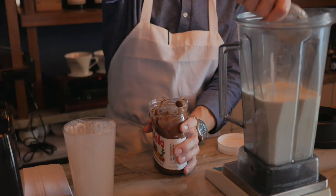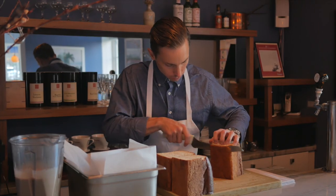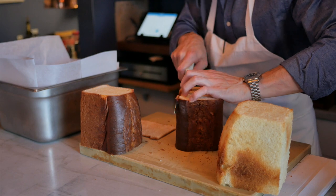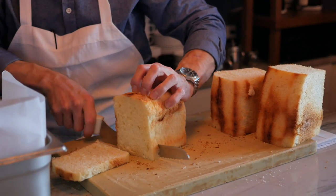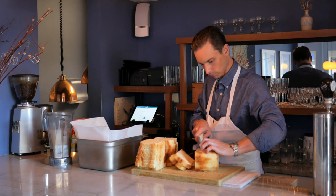The way that I make the pain perdue is I make the custard, and then I take the bread and remove all the crusts. I prefer to take a loaf of bread that's not pre-sliced because I like to cut it a little bit thicker. I use challah, and I like that because it has a lot of egg yolks and it's just an inherently rich bread.